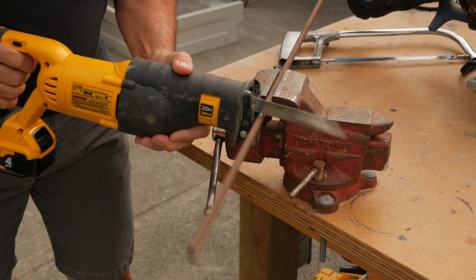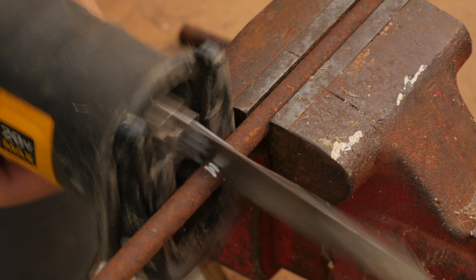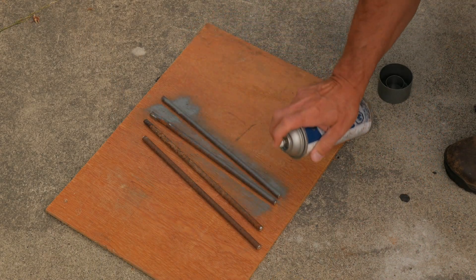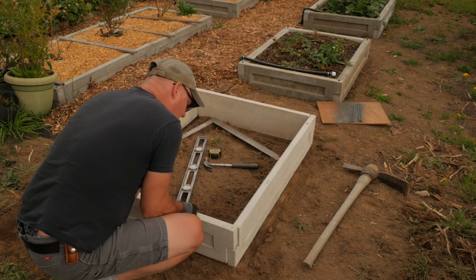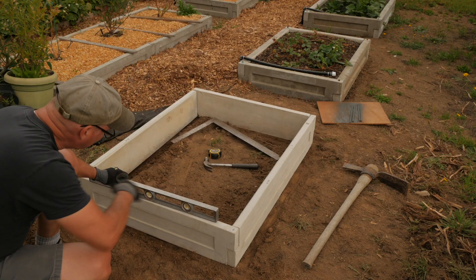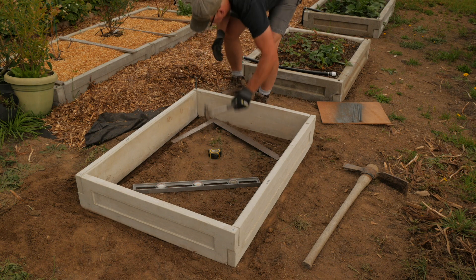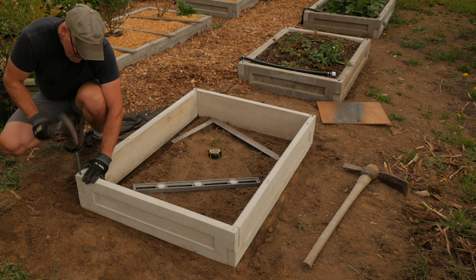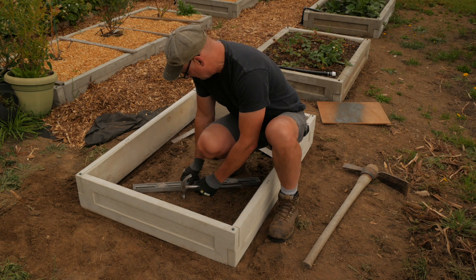I cut electrical fence posts into one-foot lengths with my reciprocating saw. A hacksaw or a cut-off blade in an angle grinder would work too. I spray these bars with some rust paint. I level a spot in my garden and set the panels in place. I check for square and level, then drive in the bars through the corners and into the ground to secure them. I repeat this on each corner to complete the garden box. For deeper boxes, you can stack and alternate the panels — you will need longer pins for this.